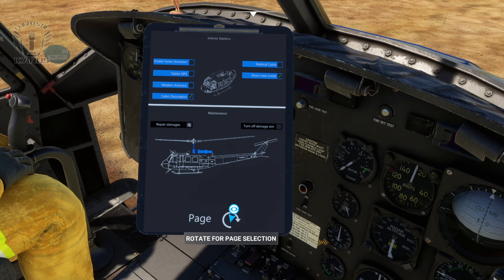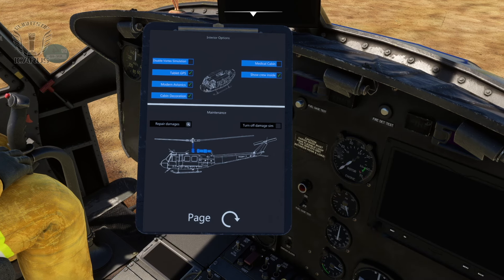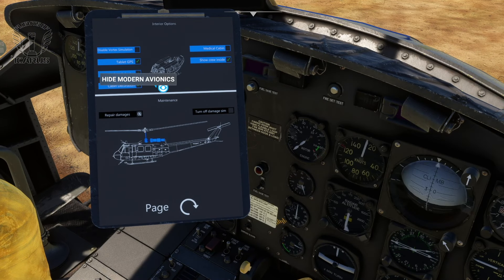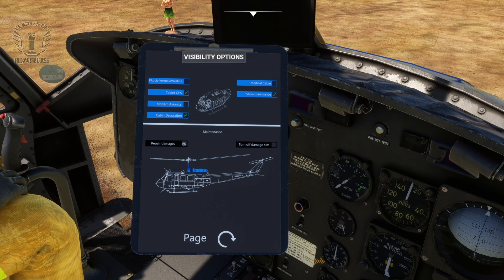On the other page, we can enable the GPS tablet, which is quite useful. And we can turn off the vortex ring state effect if we feel the need - more on that later. You can convert the cabin into a medical cabin for those SAR rescue missions. And there's an option for modern avionics if the 60s helicopter feel is a bit dated for you - personally I prefer the traditional look; it's much easier to read in VR. You can also turn off damage from here if you're not entirely confident in your helicopter flying skills, and if you do damage the aircraft without completely destroying it, you can repair it here too.